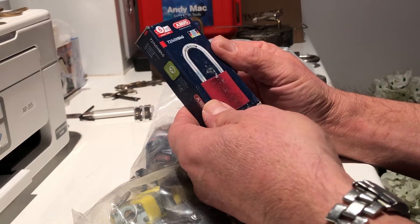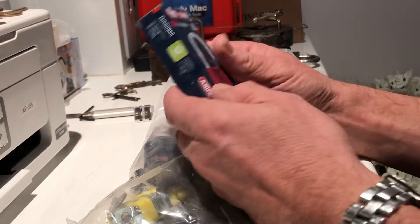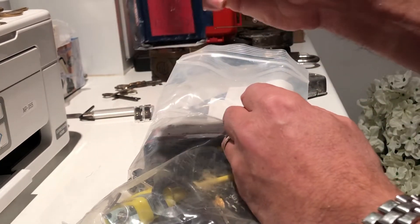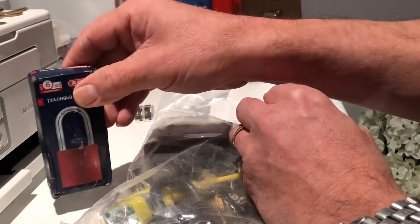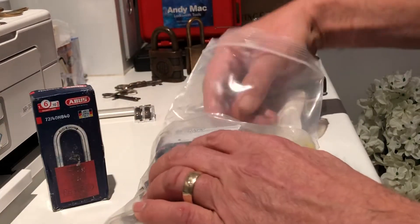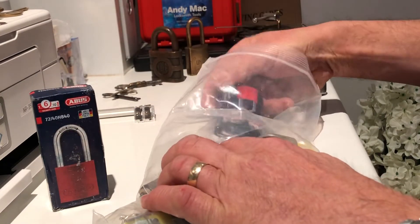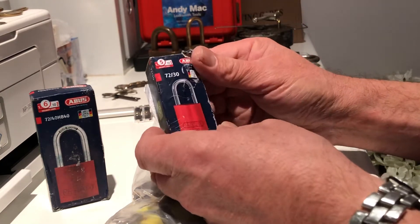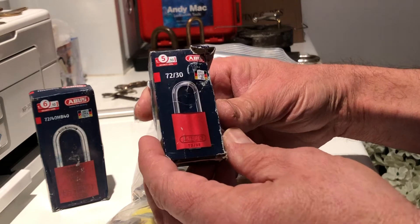Abus 7240 — that's fantastic, my first Abus! Thanks Chaz, that is absolutely awesome. And a small Abus 7230 as well — wow!